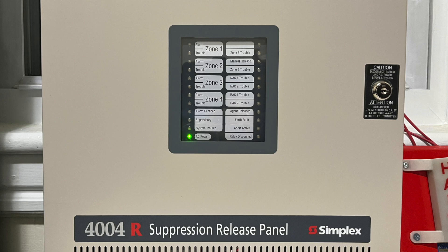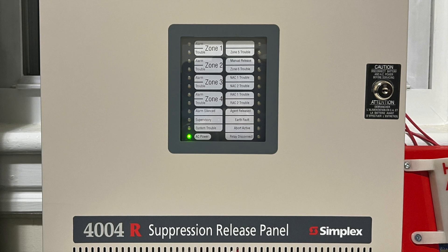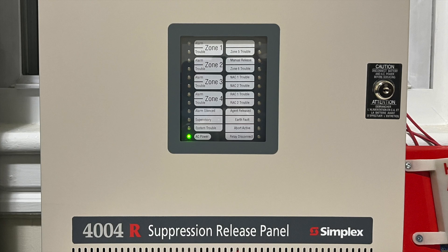It uses a conventional layout with four zones, two special purpose zones, two NACs, two releasing circuits, and three relays.